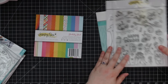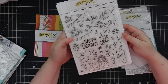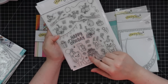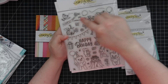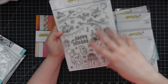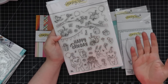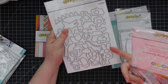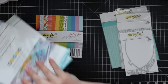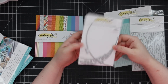The Happy B Day set has cute little characters to create an outdoor scene: a stump with a cake, branches, banners, everything oriented around the cake, and then 'Happy B Day' — so cute. There's a coordinating wafer die set for all of it so you can build the entire scene.